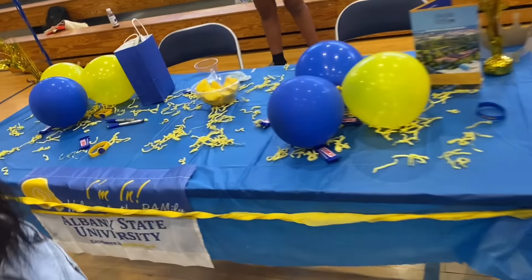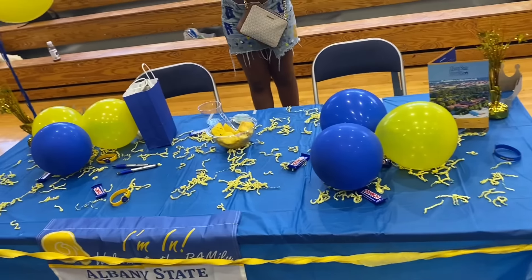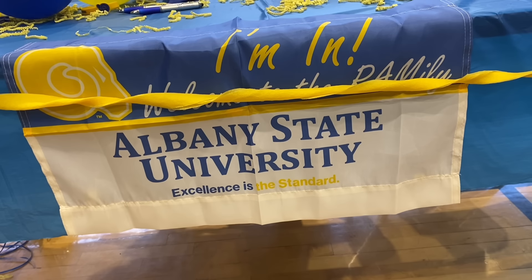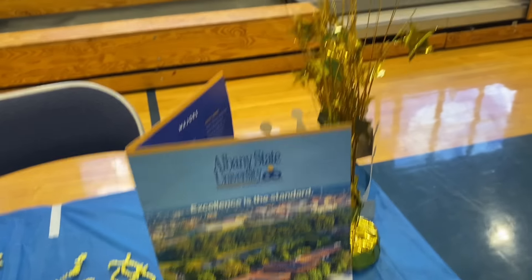They have a little ceremony for choosing what school they'd like to go to. Maya chose Albany State University! Here are their colors right here, and here's my grandma who came to show out. They've got all this stuff about Albany State University right here.